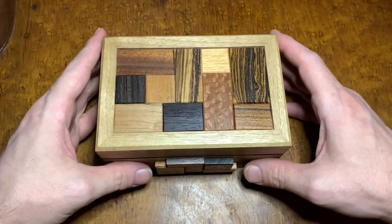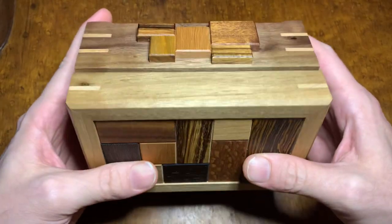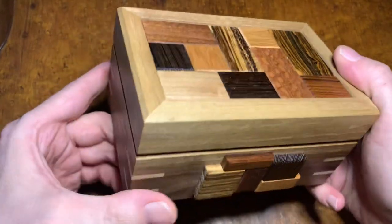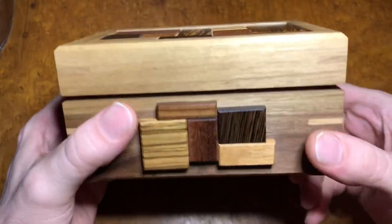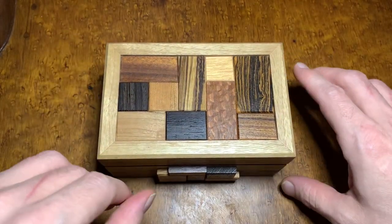Hey everyone, Loci here, and I've got a real interesting puzzle for you today. Being Thanksgiving, happy Thanksgiving. You'll probably end up seeing this on Black Friday though, but this right here is a Where's My Hammer puzzle by D. Dixon.